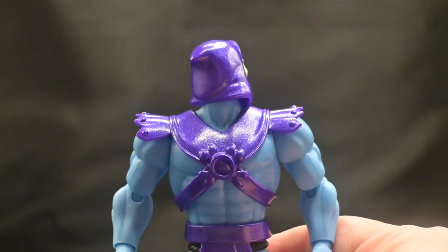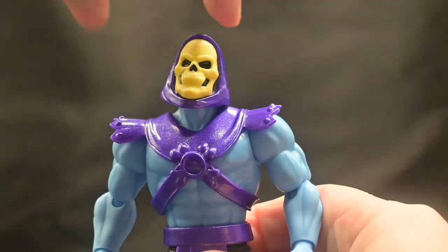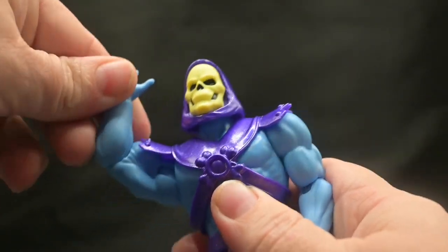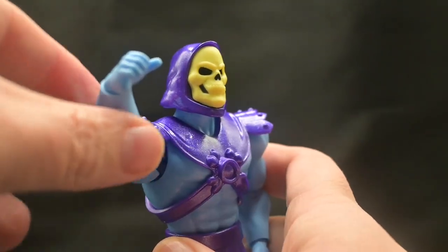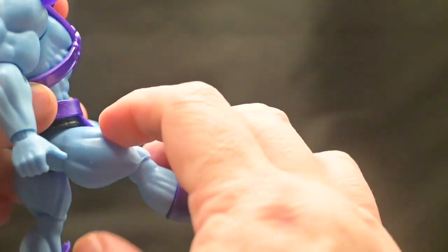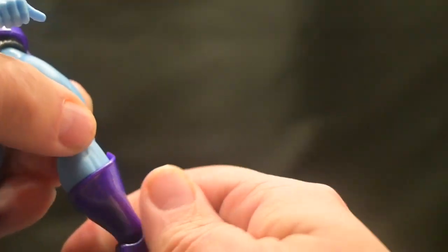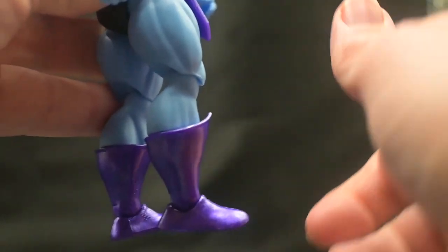He has about 16 points of articulation, including a head that can spin a full 360, look down a little, look up a little, and wobble left and right. His shoulders come up into a T-pose and can rotate a full 360. He has a single elbow bend, and the elbow also does a full 360. The wrist has a full 360 spin and a horizontal bend — all included hands share that horizontal bend. The waist does a full 360. His leg comes up a fair amount forward and goes back just a little. He has a single knee bend, and the knee can spin 360. There's also a calf spin with a full 360, and the ankles can point up, point down, and move a little left and right.